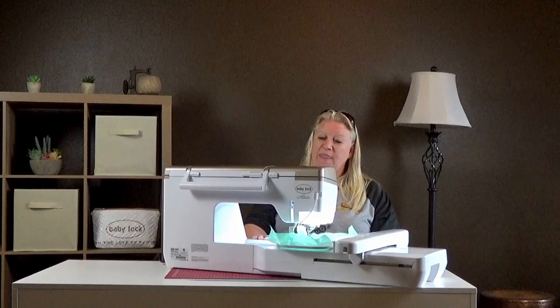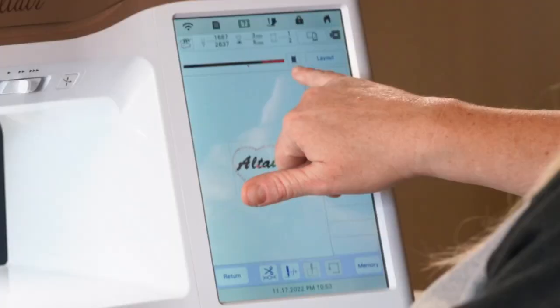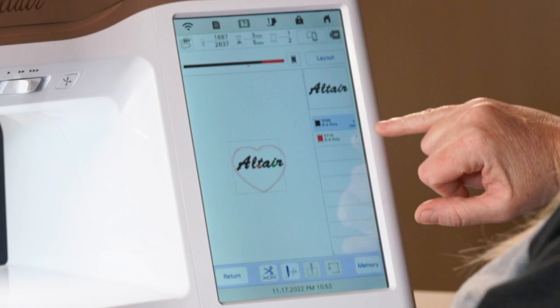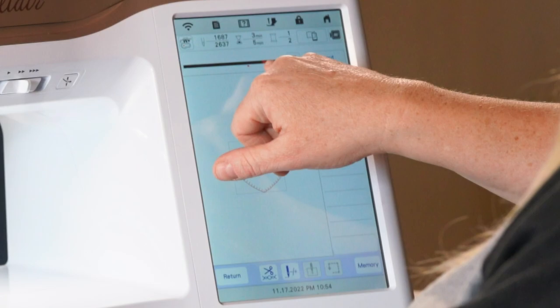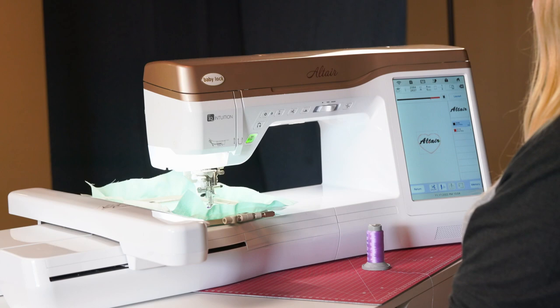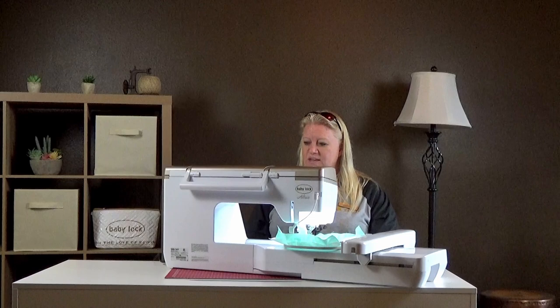Also at the top there's a little progress bar. As you're working on each thread color you'll see a little red arrow showing how much further you have to go on that color, and down here it updates — for example showing about a minute left of stitching. It's really nice to see if you have time to take a quick break. When you hear the little music chime it's telling you it's done with that color stop and ready for the next one.